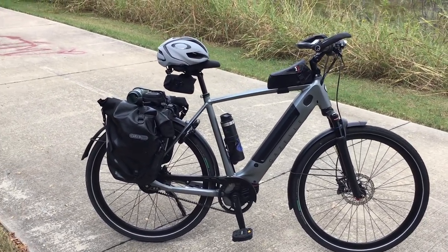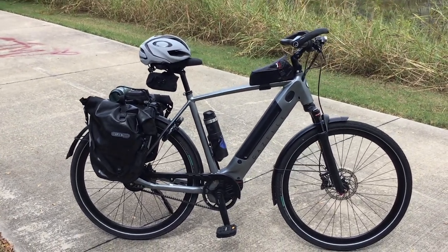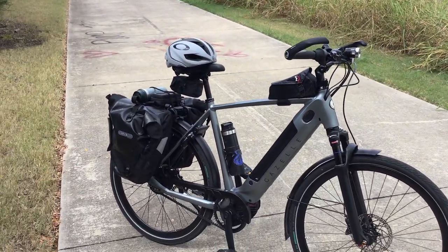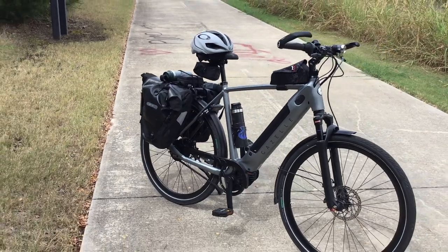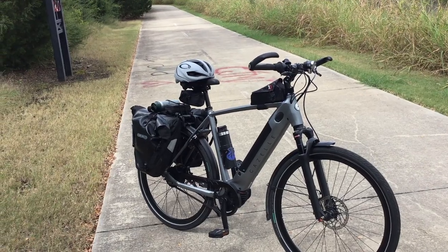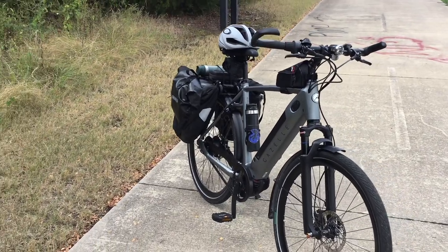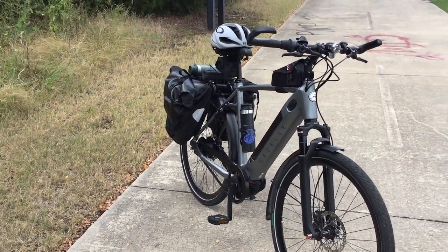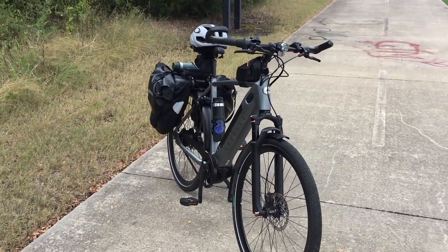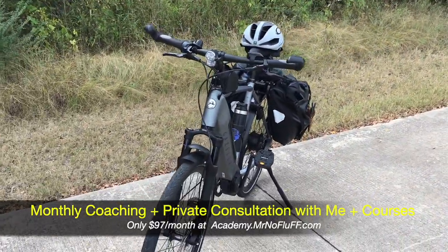Let me put the disclaimer out there: I don't have a dog in the race, meaning I bought this bike with my own money. I'm not a reviewer — reviewers who give bad reviews probably won't get a bike to review from that company again. This is an owner's review of a bike I paid cash for. If you stick to the end, I'm going to show you how you can get one of these bikes for free using my idea.